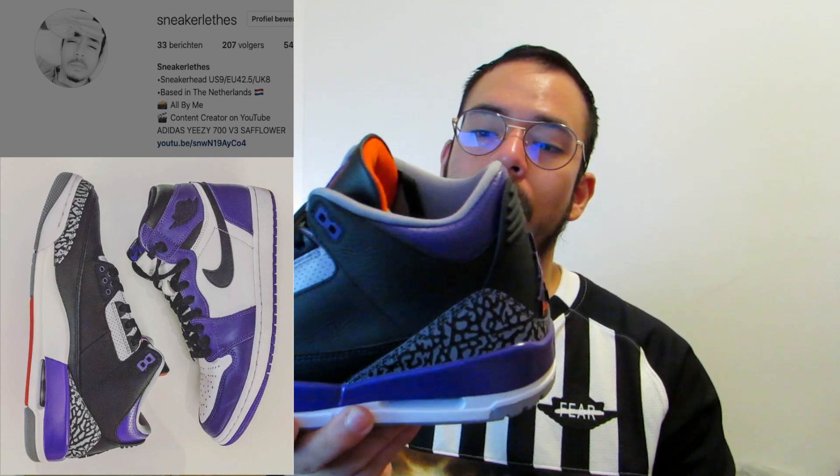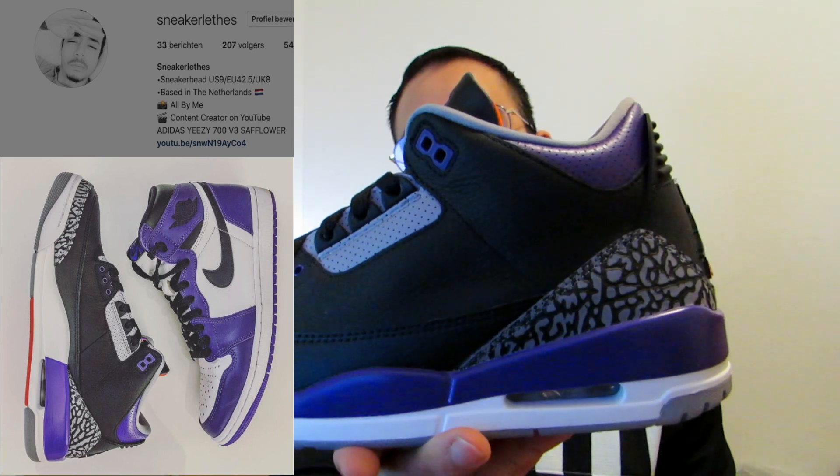As I was saying, I like this color blocking. On my Instagram I posted a picture with this shoe and the Court Purple Jordan 1, and most people said they like this above the Jordan 1 Court Purple. I'm more of a Jordan 1 fan, so for me I would pick the Court Purple Jordan 1, but in fact this is really a good colorway.